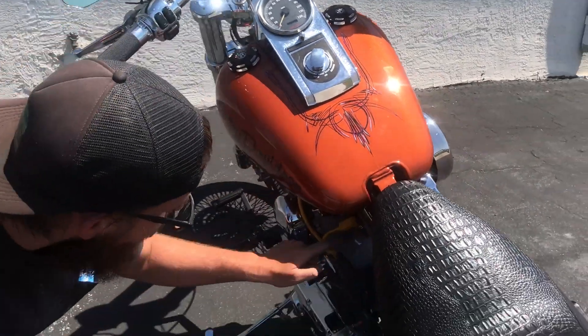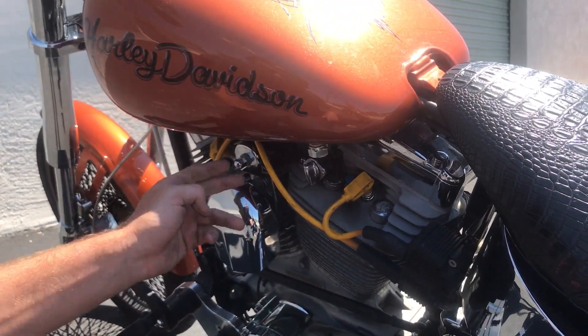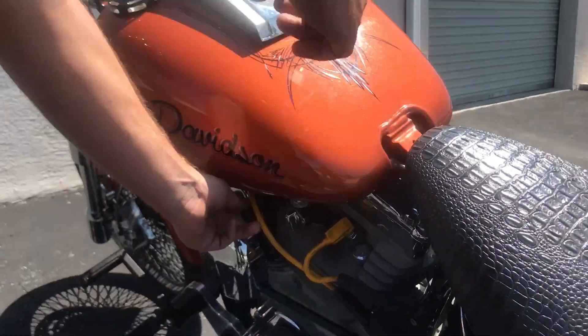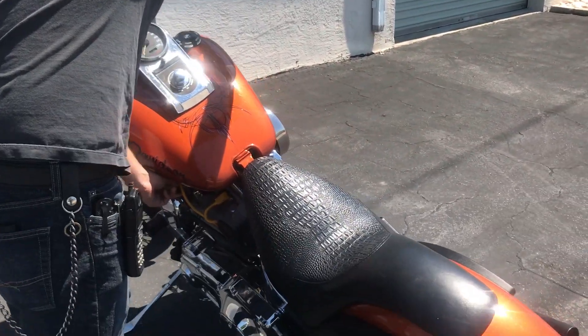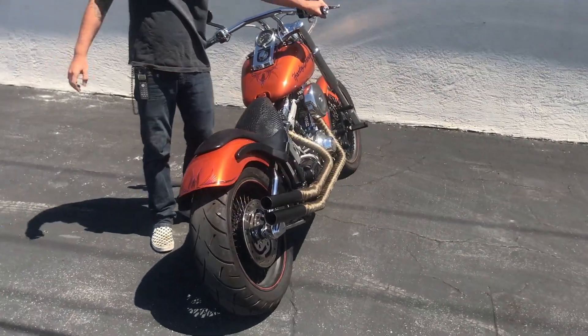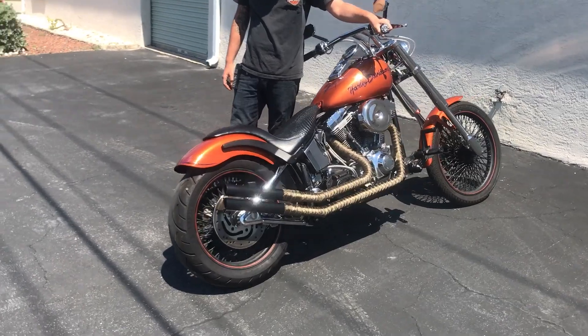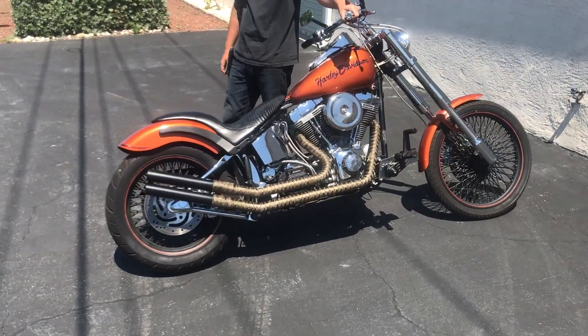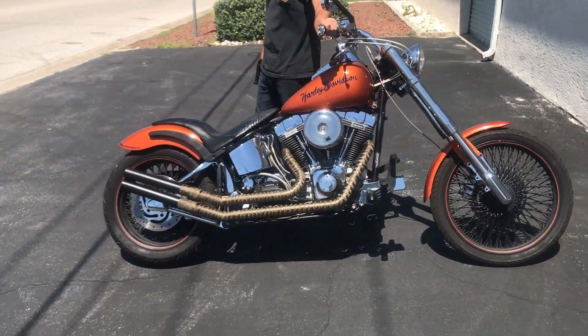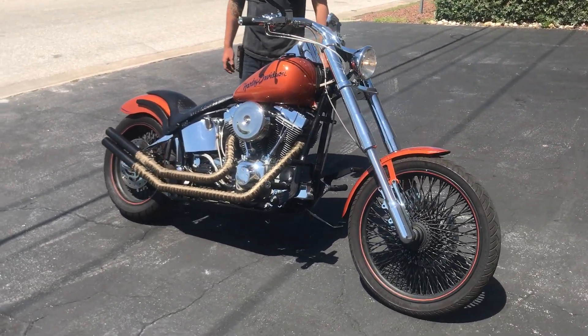Starting procedure: you've got your compression releases on the heads, pop them in, pull the choke out, and start. All right, let's go.